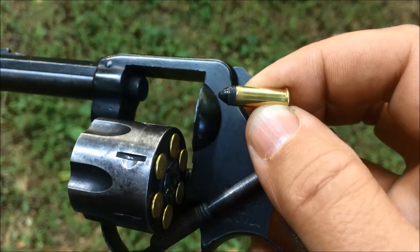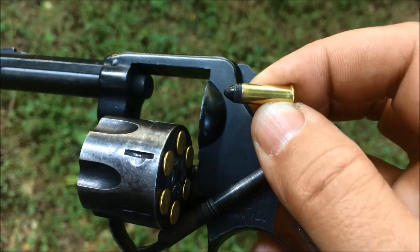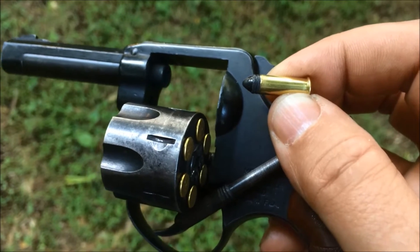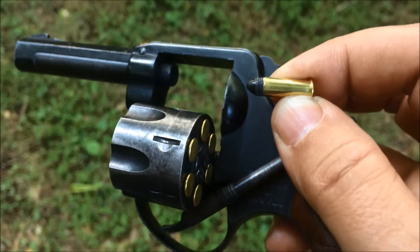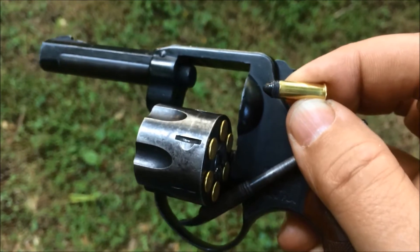I'll be shooting Aguila Super Calibri today. It's basically a .22 round that's about 20 grains, but it has no powder — it only uses the primer — so it's very low noise. With this, I don't have to use any ear protection, and it doesn't make a loud noise for the neighbors.